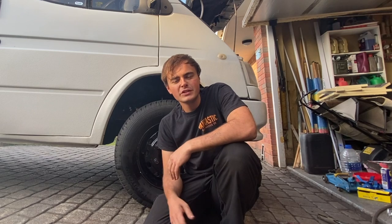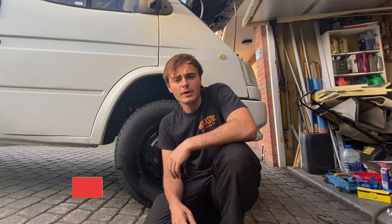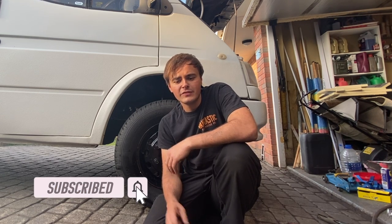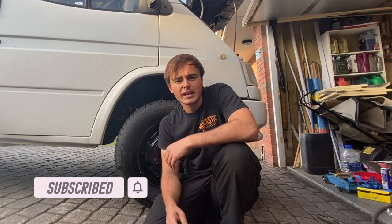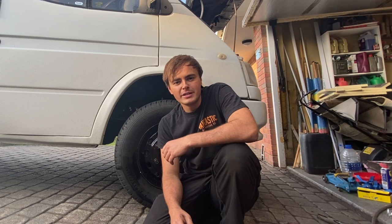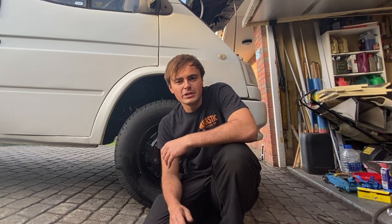Thank you for watching this video. I hope you found it useful and enjoyed watching it. If you did, please give it a thumbs up and consider subscribing to my YouTube channel - I post regular videos so stay tuned. If you click that little alarm bell you'll get notifications when I post new videos. Thank you to everyone that's already subscribed - I really appreciate the support I'm getting on this channel. It means a lot, so thank you and hopefully I'll see you in the next one. Cheers guys, take care.